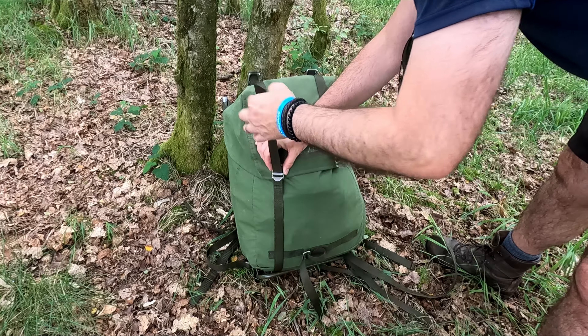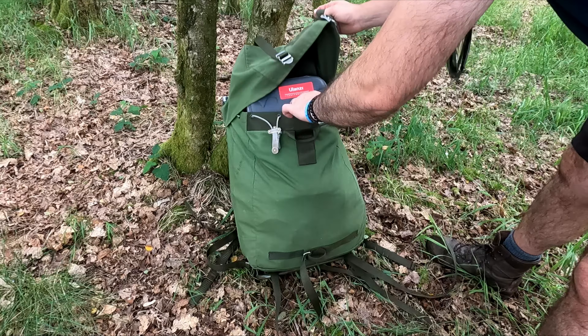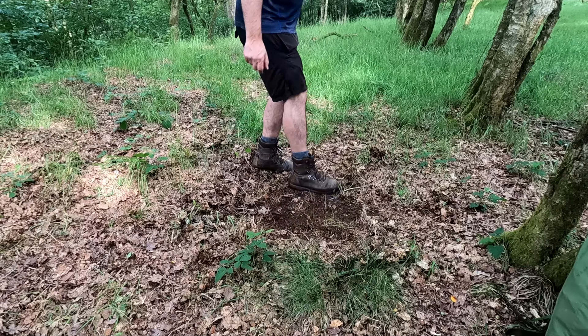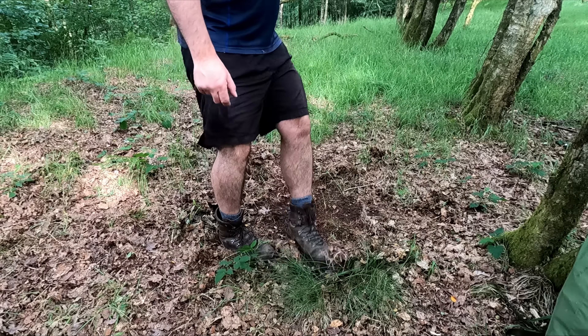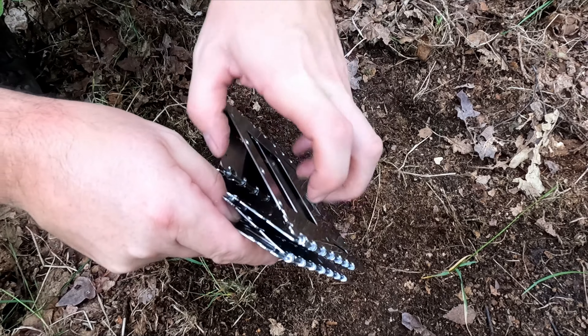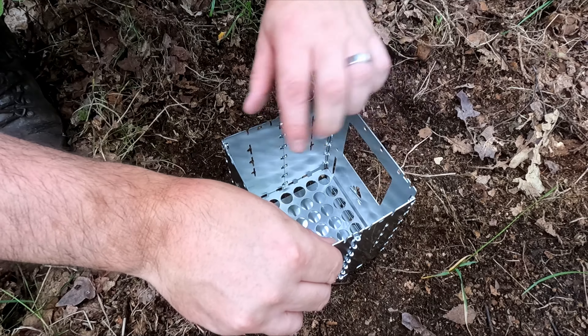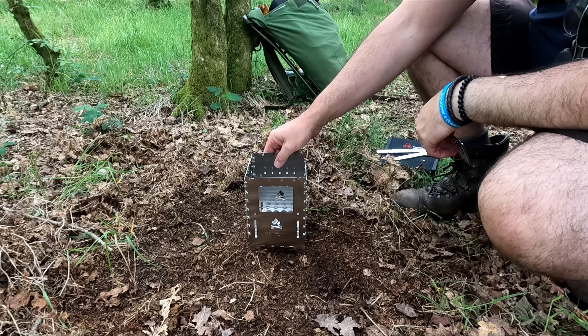Yesterday was a good day — I finally got to test out the Bush Box XL from Bushcraft Essentials. I have been waiting for this bush box for years, basically since I got into bushcraft. It went off the radar and I completely forgot about it.